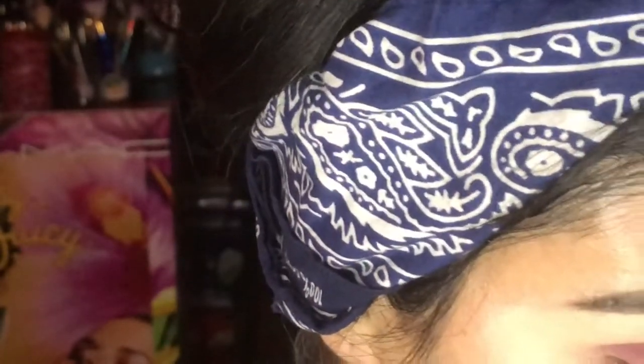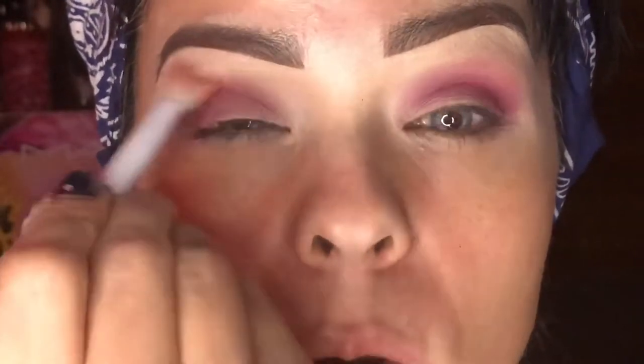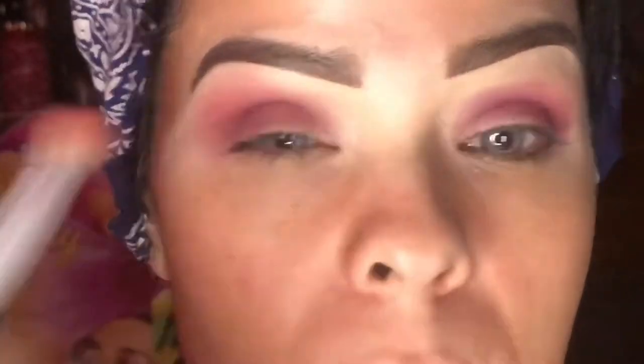After you have that done, go ahead and get a clean brush. I'm just going to take a Wet n Wild brush — these are those 99-cent brushes — and just go around this pink color and blend it outwards. I'm going to take a little bit more and blend it out going this way.